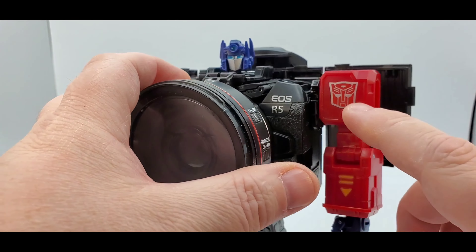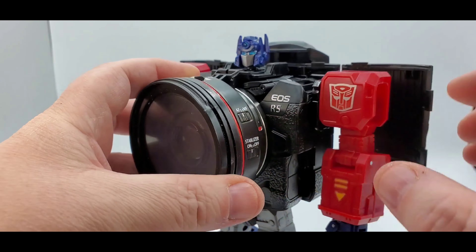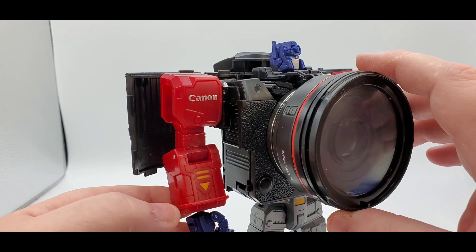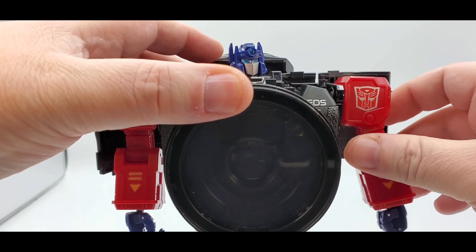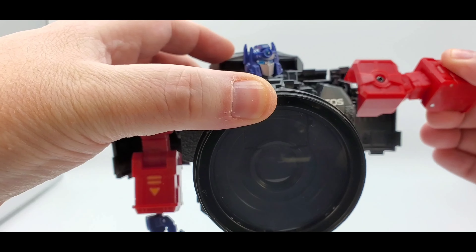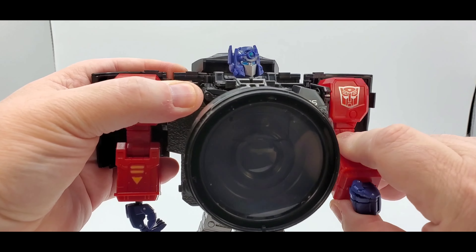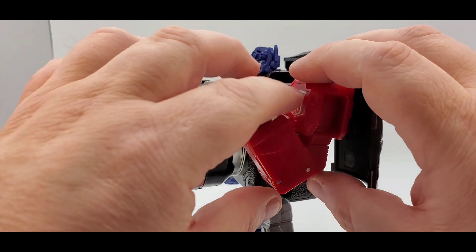You got some stuff going on up here - these flaps that go back and forth. You got the nice Autobot symbol temple sticker, some orange paint, and all this detail you've already seen on the camera. You got Canon on this side, orange right there. The arm can go all the way up to there - really can't manipulate much further. I guess you can go like this, but you can get up to there. That's good enough.